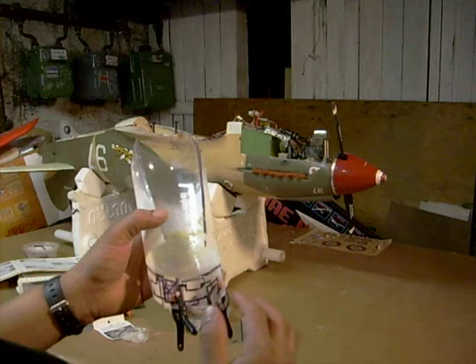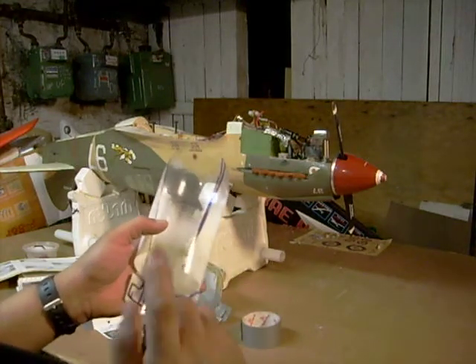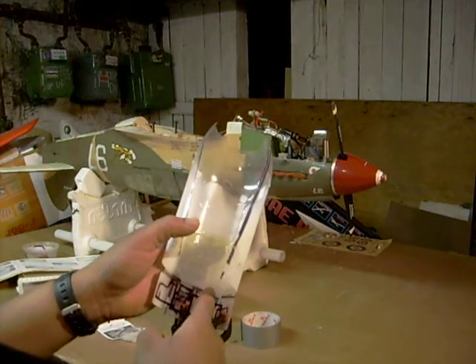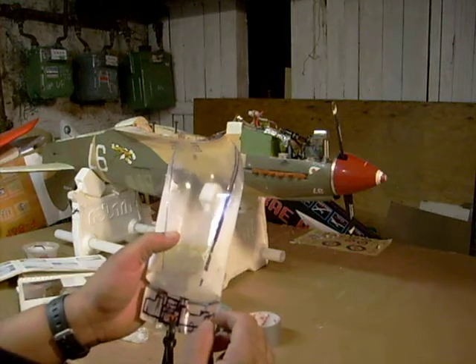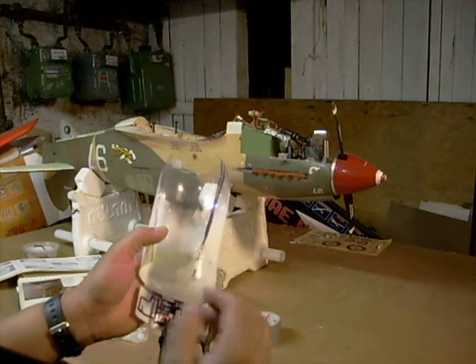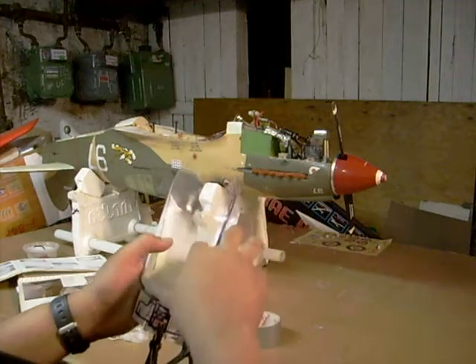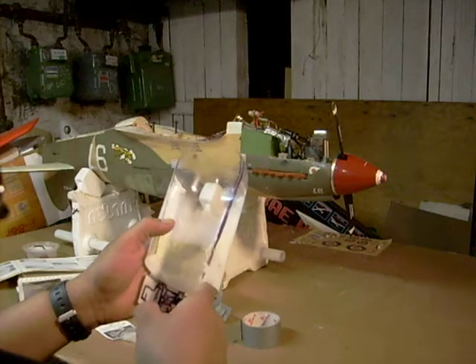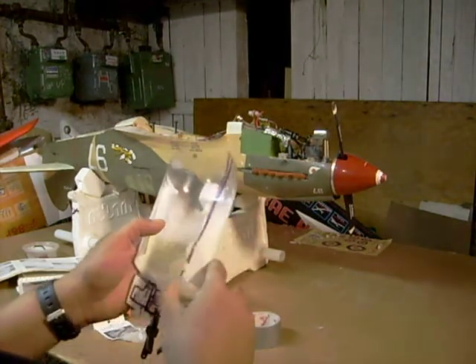Once you get all this done and it dries, all this should move freely. One thing to remember: put some oil on that metal pin in the center of your hinges. That way the glue doesn't adhere to them and the paint doesn't adhere to them. After this, you can go ahead and use fiberglass strips and glue them across the back half of the hinges — that way it makes sure they don't come out, and it also helps stiffen up the rest of the cowl as well.